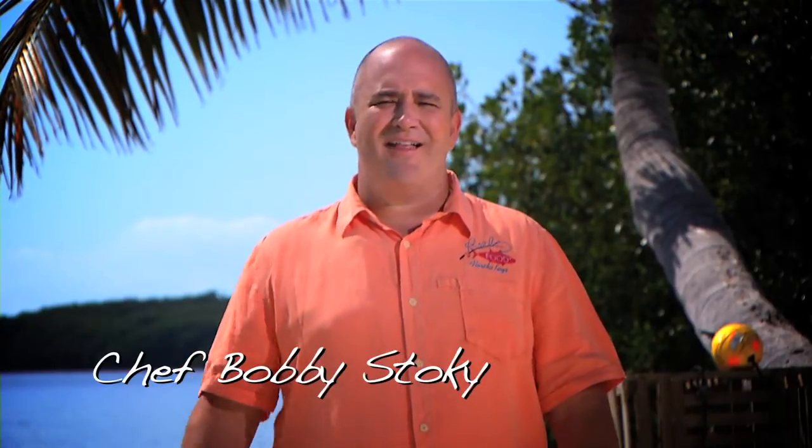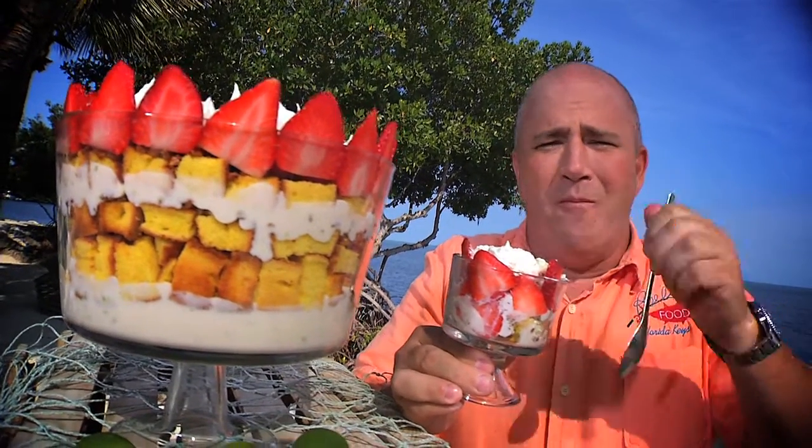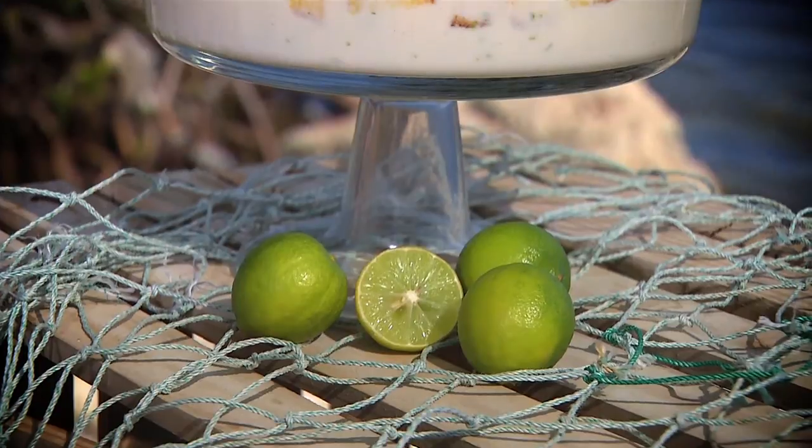I'm Chef Bobby Stokey on the island of Marathon in the fabulous Florida Keys, home of the original Marathon Seafood Festival. Today, we've got a great dessert for you guys: Key Lime Strawberry Trifle.